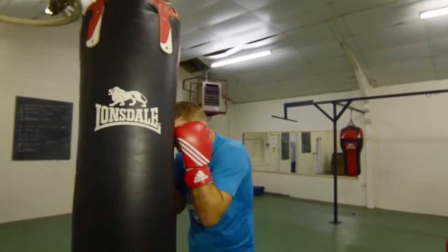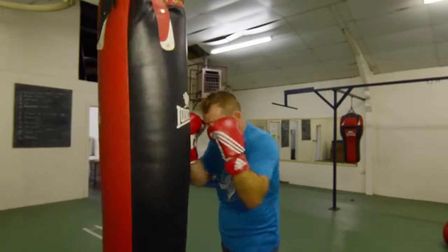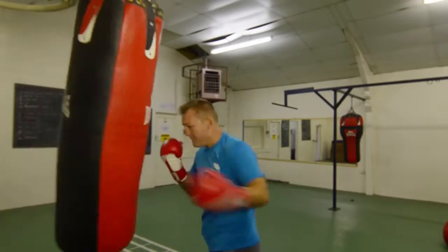Nice and tidy again, in-close — one, two, three, four — sit. In-close, sit — one, two, three, four — hop, hop, hop.